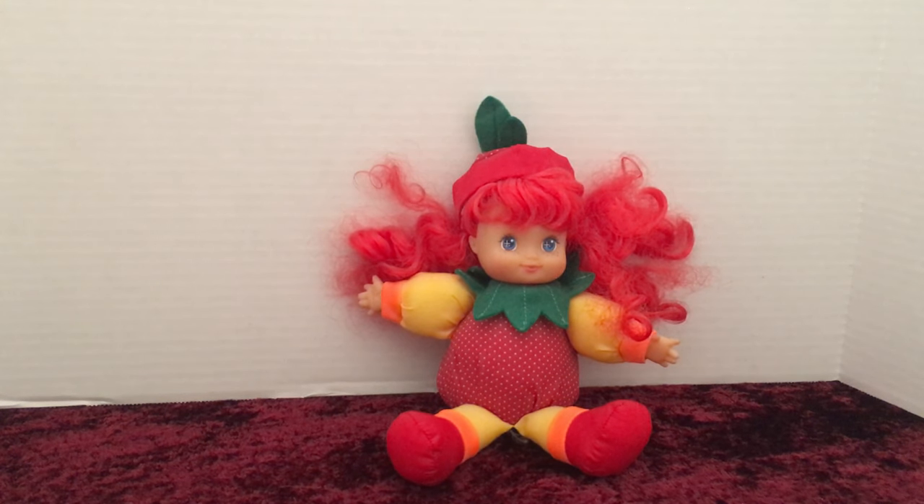Hello everybody, this is Doll Dazzler and welcome to my channel. In today's video, I'm going to be sharing with you guys another doll out of my doll collection. I'm going to need a little bit of help from you guys to try to figure out the identity of this doll.